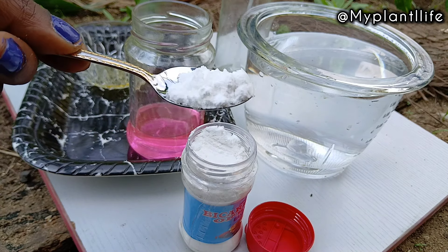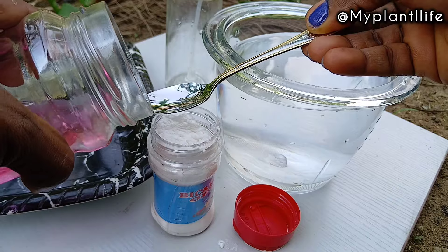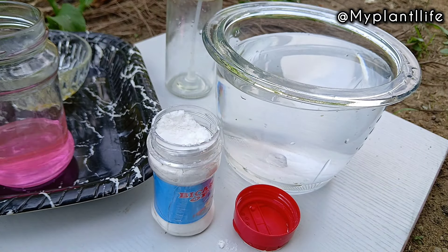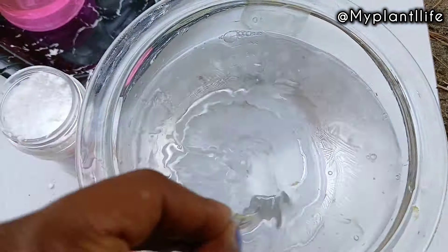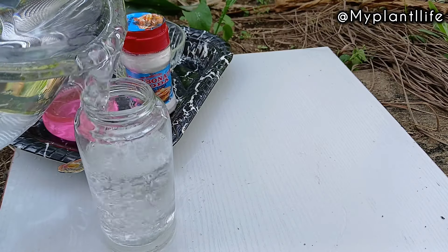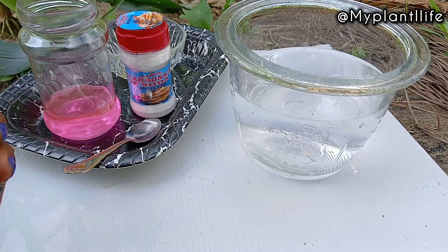You need one teaspoon of baking soda — add that to one liter of water. Make sure you're using a mild or diluted dishwashing soap. This particular mixture is for if you already have pest problems in your garden. If you're looking to prevent pest and disease from attacking your plant, watch out for the next mixture I'll show you. Just watch till the end to see what I did differently with the second mixture for prevention.